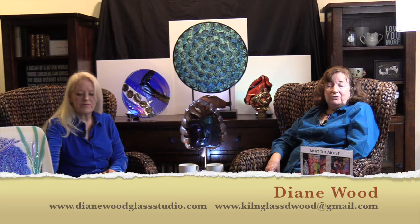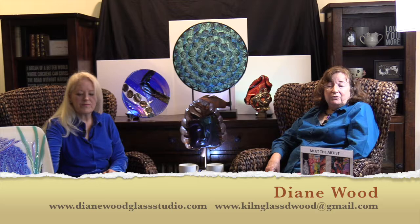Well, guess what — we have run out of time. So if you could very quickly tell our audience how to get in contact with you, because I'm sure they would love to see more of your sculpting work and also your jewelry line. My website is dianewood.com. My email is kilnglassdwood at gmail.com. I am so thankful that Diane could join us today, and time went by very fast because she has so many interesting pieces. Certainly hope that you will join us again on Meet the Artist on Auburn Community Television — and maybe you have an artist living right next door.